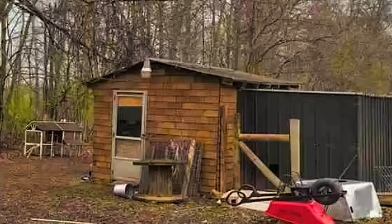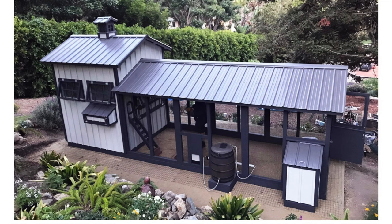You saw the thumbnail — I'm going to turn this old shed into a Carolina Coupe. I know what you're thinking. I'm going to model it after a Carolina Coupe. I am a real fan of Carolina Coops.